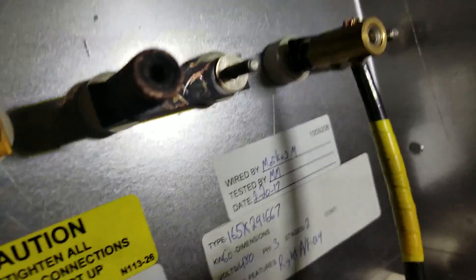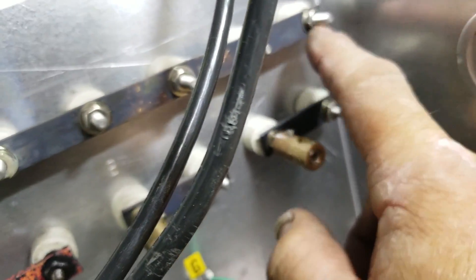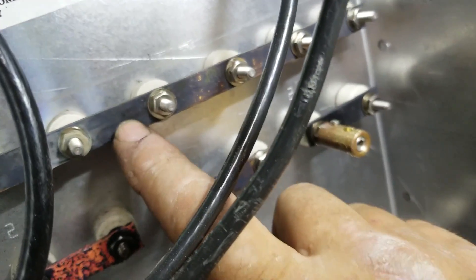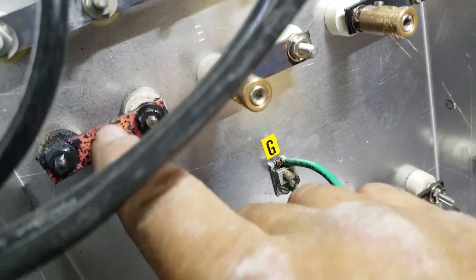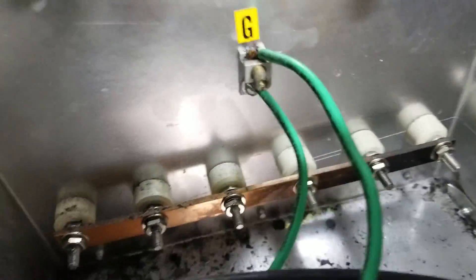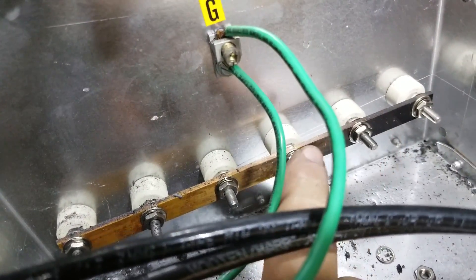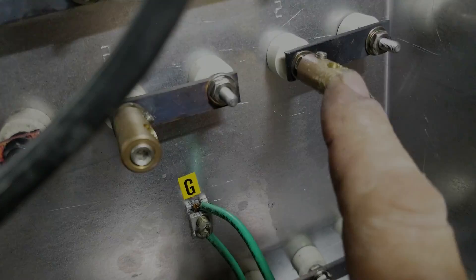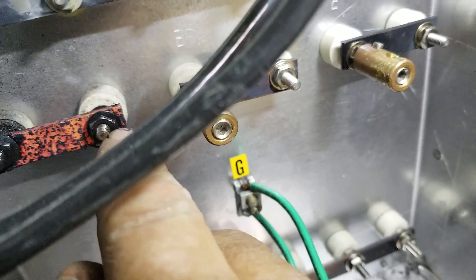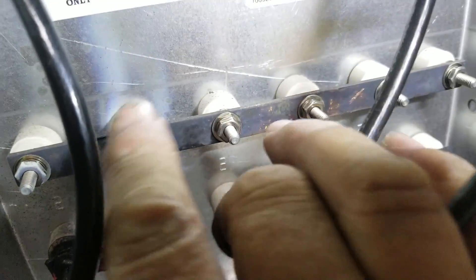When I got in here, every one of these lugs was loose — this whole row of nuts. I got at least two turns on each one of these, all the way across. These were all loose. That's why the bar is so discolored. This one's loose, it's probably seized — you can see the extreme temperature there. These three were all tight, these three were all loose. You can see the discoloration.